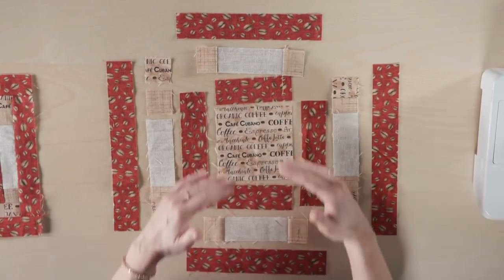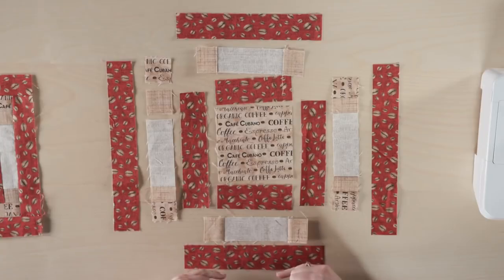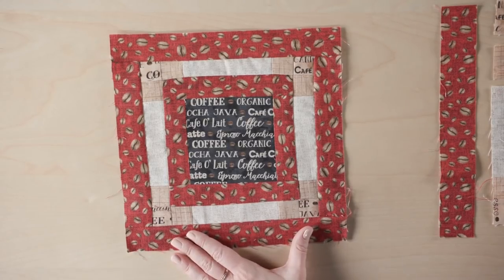After you've sewn those on — top and bottom, side to side — then you do another of your red frame. I love this little coffee bean fabric. It goes on top and bottom and side to side, and what you end up with is this cute little framed-in block.